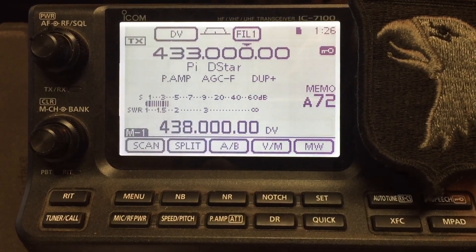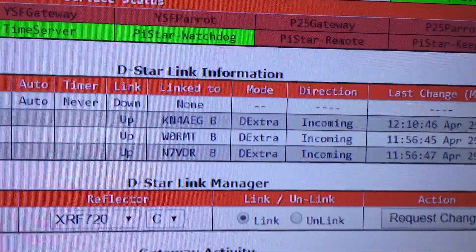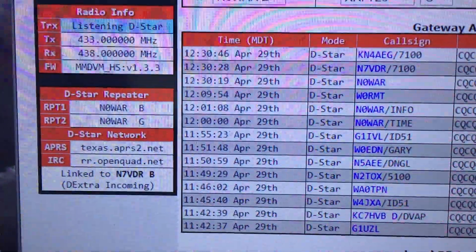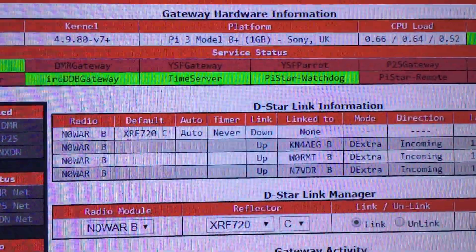Testing the DSTAR repeater, linking via D-Extra mode. It says right there: D-Extra. And these guys are all linked.